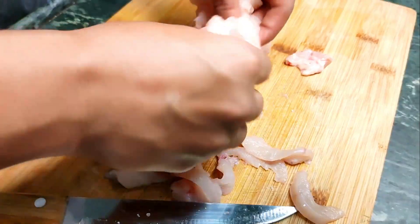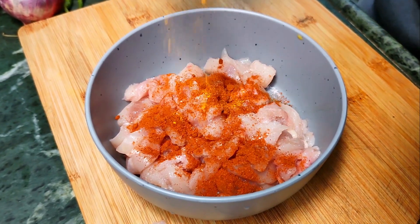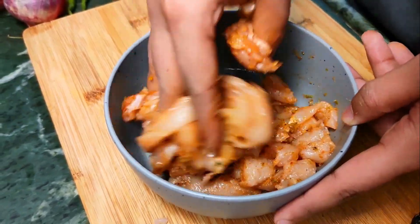Cut it into thin strips like this. We're doing this first to let it marinate for a while. Now after washing, marinate the chicken with some salt, red chilli powder, turmeric, black pepper, and about a tablespoon of ginger garlic paste. Mix it well, make sure it's in there.